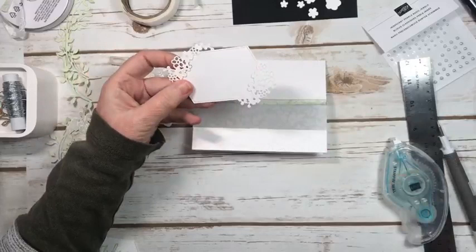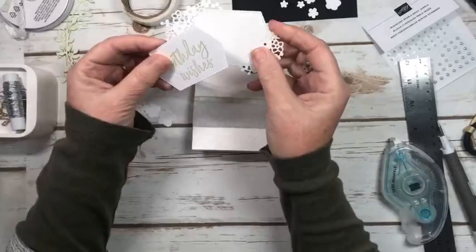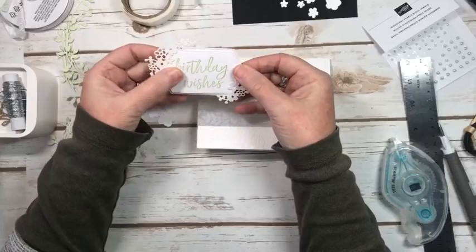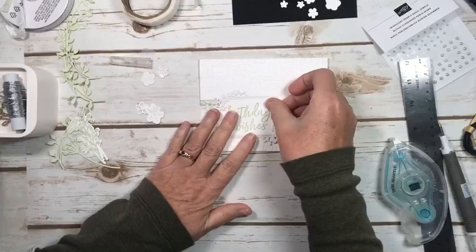So I have this beautiful die cut piece from those sentimental park dies. The smaller one we used yesterday, and today we're using this larger one and the nesting one. I've gone ahead and stamped my sentiment 'Birthday Wishes' — a nice big sentiment — stamped in soft seafoam. You just tuck it in and then rearrange it a little bit. When you do your card landscape it's okay to take up a little bit more space.